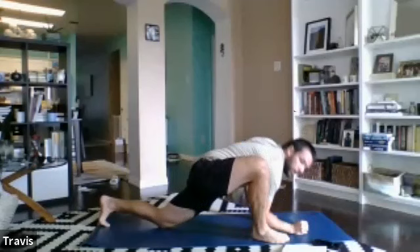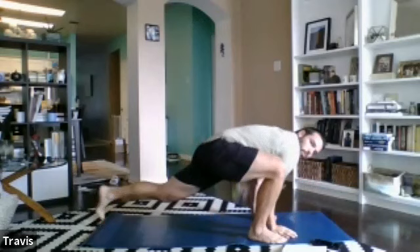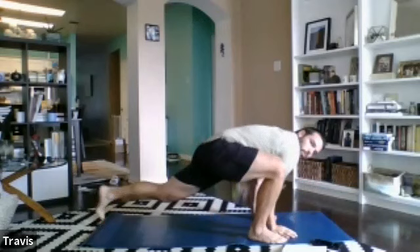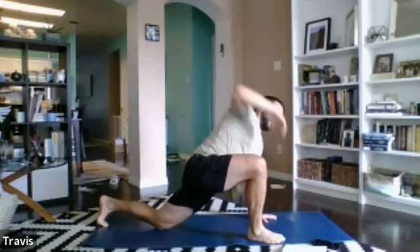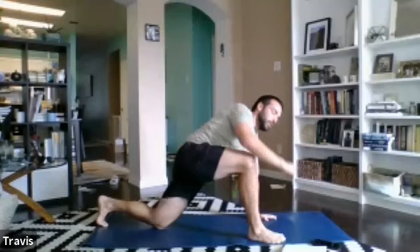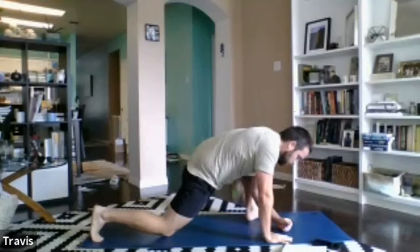Now relax into the half kneeling T-spine rotations. One knee in front for 30 seconds — let's get twisting. Ready, set, begin. Dropping down, reaching up. Make sure that back leg is extended as far back as possible — we want to find some length and open up that hip. Big reach. Nice inhales at the top, exhale as you compress. Two seconds, one second — relax. We're on the second leg now, ready, set, go.